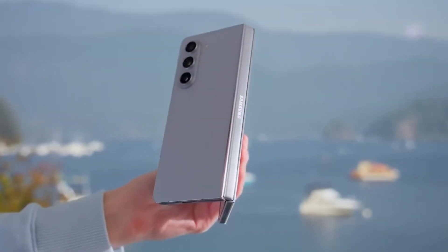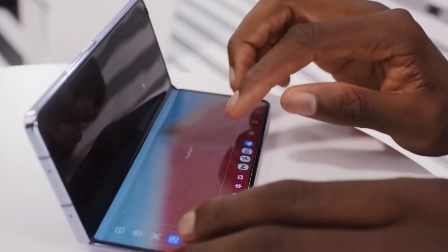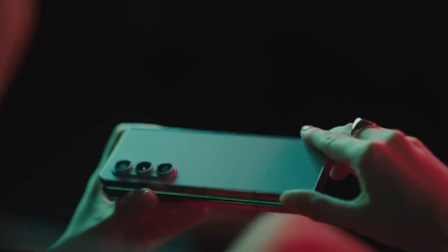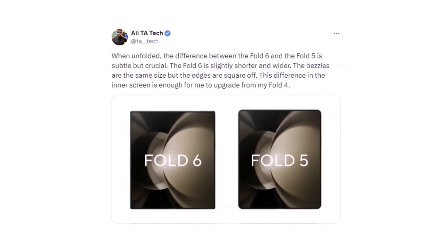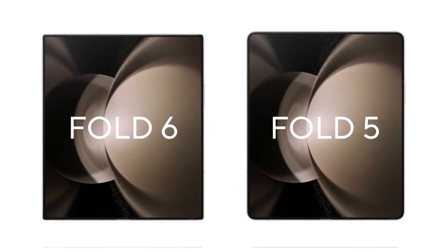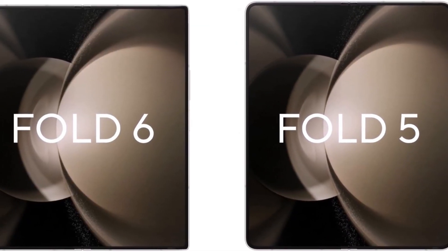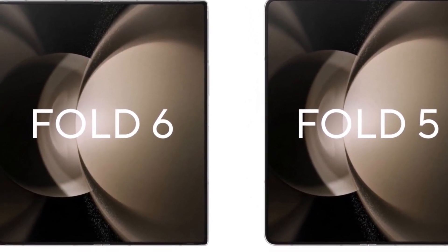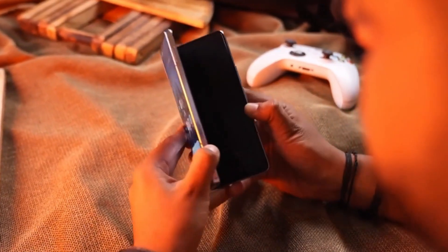Today, we've got some exciting news about the highly anticipated Galaxy Z Fold 6. We've recently seen the first glimpse of the outer display, and now we've got even more juicy details to dive into. Just a few days ago, Twitter user Ali shared the first render of the Galaxy Z Fold 6. Ali's render highlights some subtle yet significant changes compared to its predecessor, the Galaxy Fold 5. According to Ali, the Fold 6 is a bit shorter and wider than the Fold 5. The bezels remain the same size, but the edges are now squared off, giving it a fresh new look.